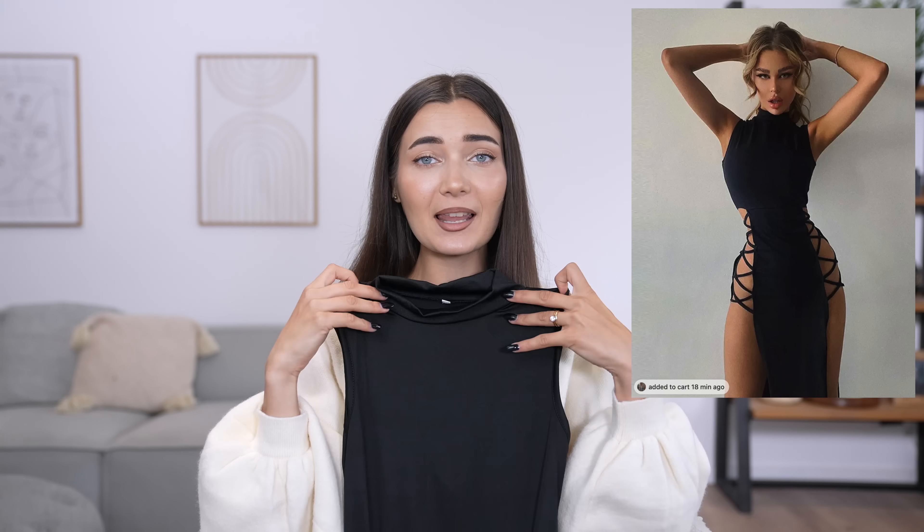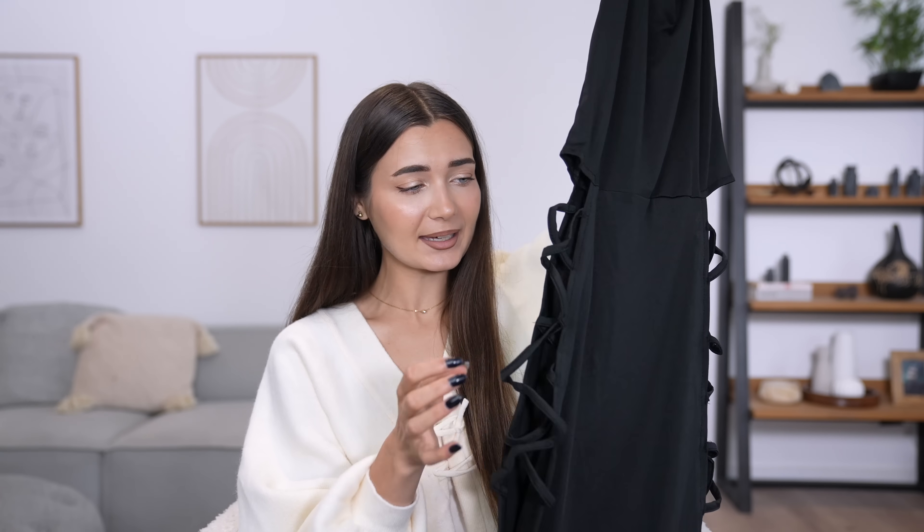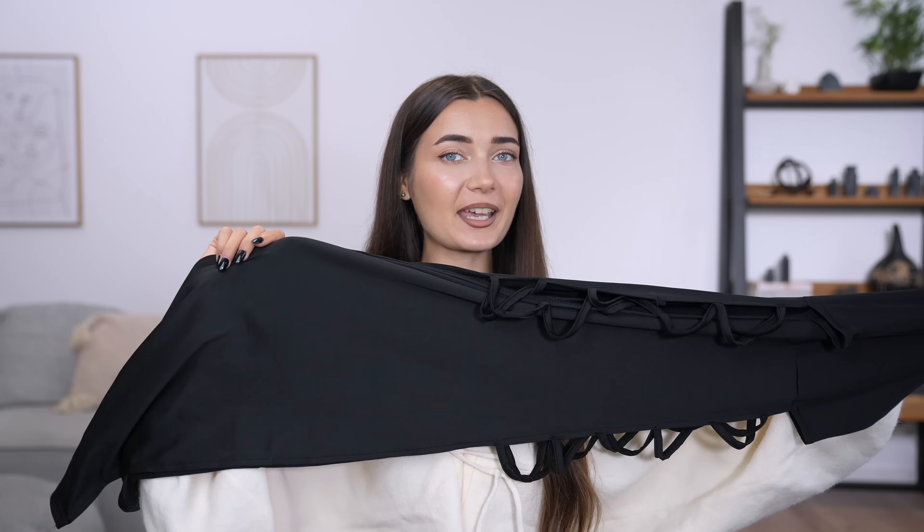The next dress is this one — pretty revealing on both sides. I honestly have no idea where anyone would wear this. It was ten pounds. On the top it looks like a regular high-neck sleeveless dress, but toward the bottom there are cutouts with strings all around the sides. It's basically cut out and exposed on the sides with just a little bit of fabric on the front and back covering your decency. It's more of a midi length. Wish me luck!